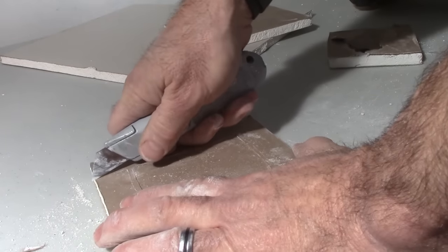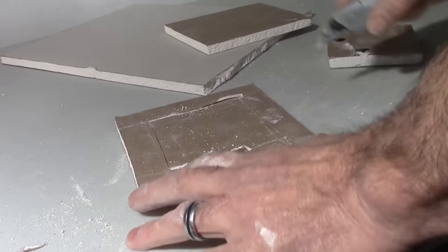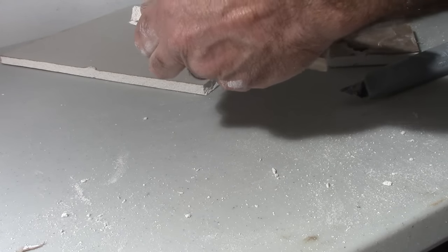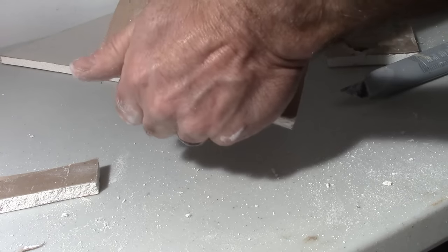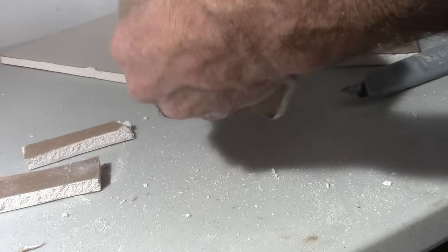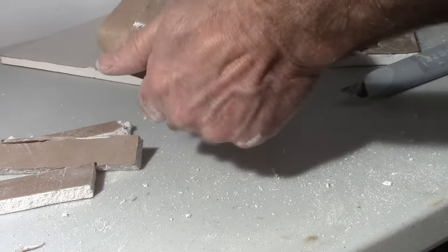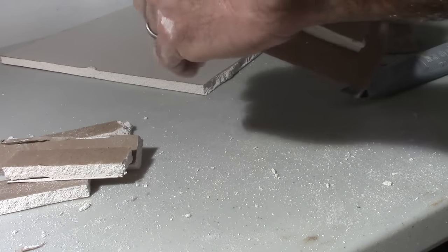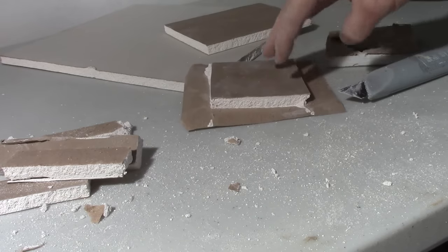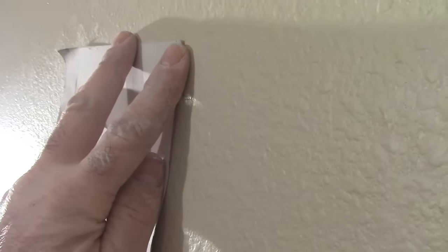Then we're going to snap that as well — just go past there a little, like so. Then just peel that back until there's some paper left. We're going to use that for the joint tape instead of having to buy some joint tape. Basically, this is going to be our patch right there. We'll bring it over and see if that fits — perfect. We can see how we're going to be able to just tape that, and that's going to cover that hole.